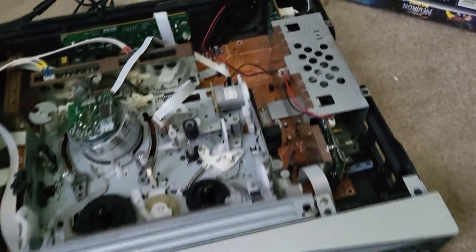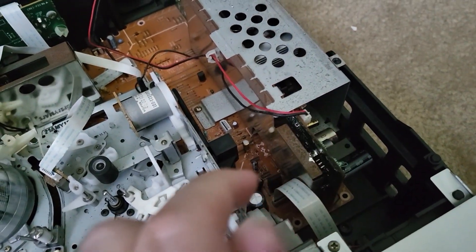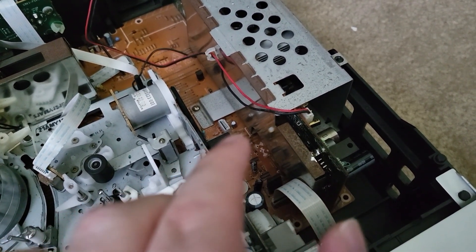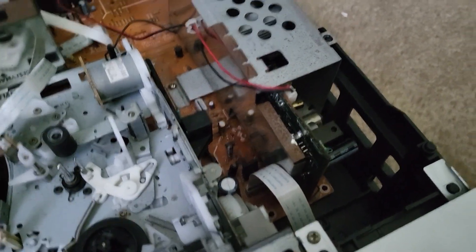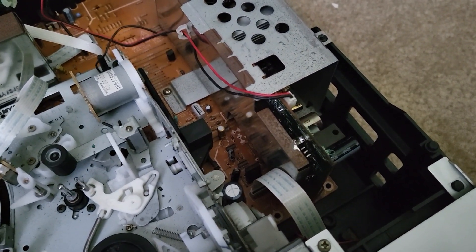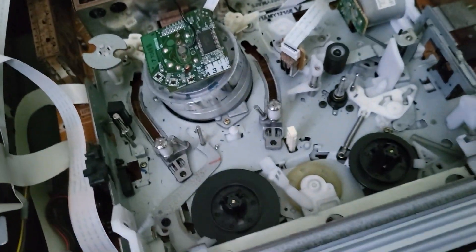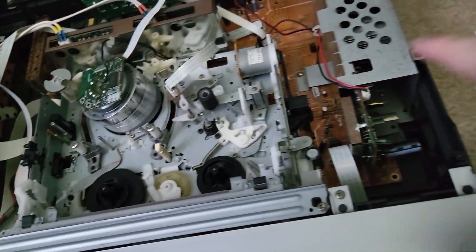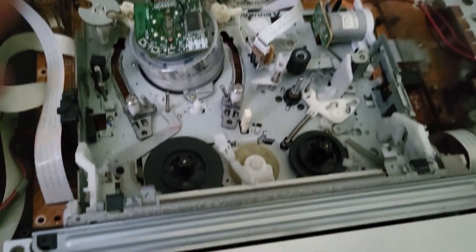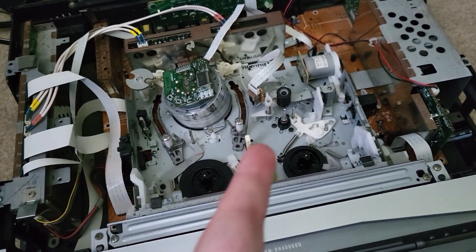On these units, chances are they are going to need some recapping. They use a switching power supply, and the caps — particularly in the DC outs, the small caps that give the final DC outs one last filtering — those are notorious for going bad. Those are definitely going to need some replacing. The mechanism might also need a little regreasing. It still uses a loading belt that had to get changed, and there's a capstan belt underneath. That's basically what's going to go wrong: the caps in the power supply and the mechanism.